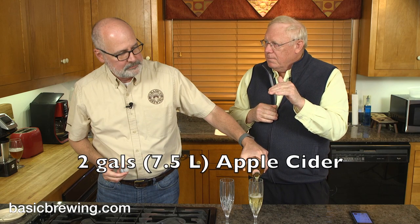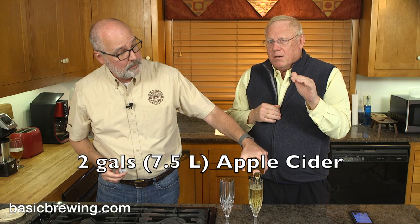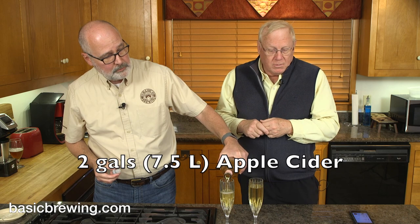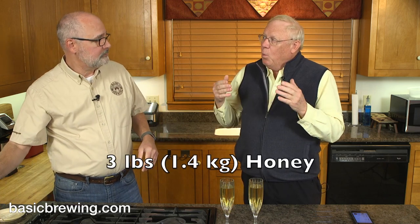This is a three-gallon batch. It's two gallons of apple cider — sweet cider — from Lewisburg Cider Mill in Lewisburg, Kansas, which is actually a really good cider. And then it's three pounds of honey, and one quart, or 32 fluid ounces, of maple syrup. So we got your apples, your honey, and your maple — two tree products and a bee product.